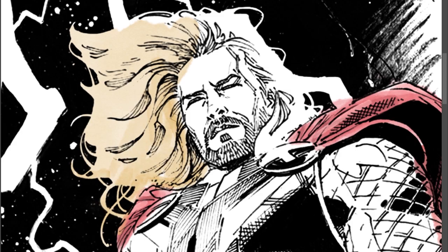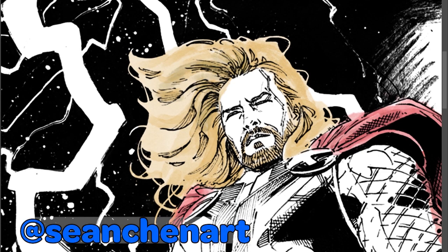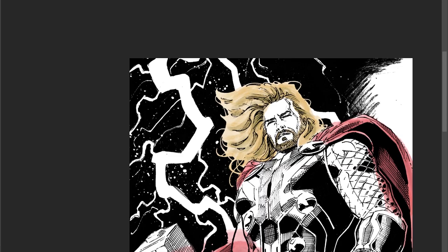Now I go to Thor's hair — blonde. By the way, this is Sean Shen, you can check him out on Instagram, he has awesome artwork. He drew this, and I'm just coloring so I can practice and learn more about coloring and get better at it, so I can color comics in the future.